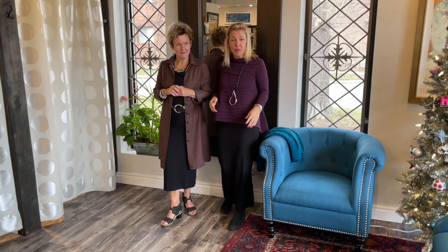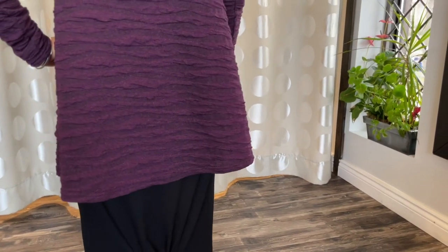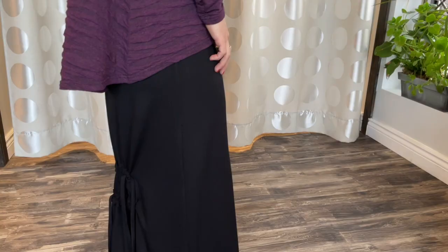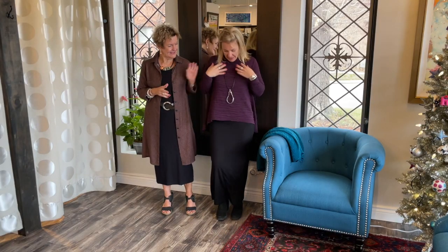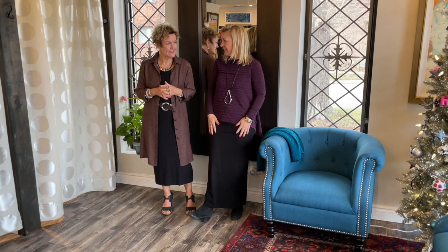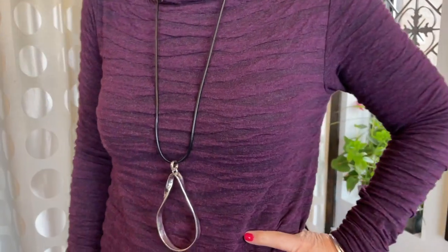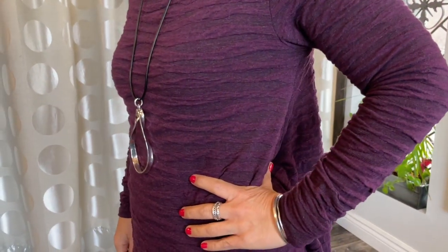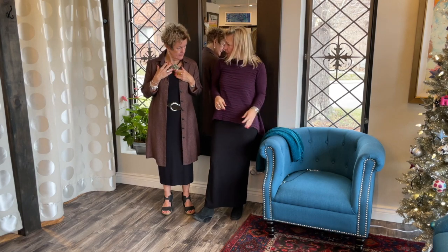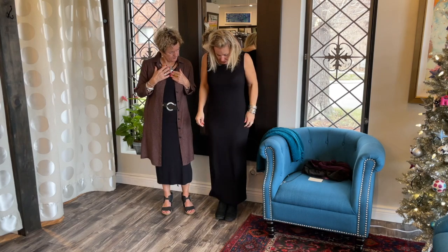I'm wearing it with the high-low textured top from Cut Loose — I love this look. It's a little shorter up front so you get the length of the dress, and then the low back is just covering my tush a little bit. It's such a nice, cozy, comfy look. I have it on just with the dainty angel — I love that.